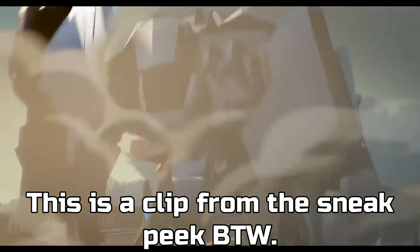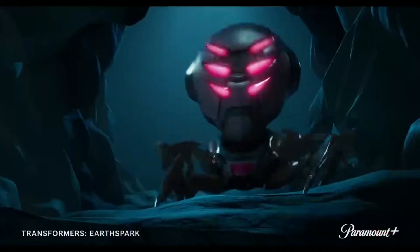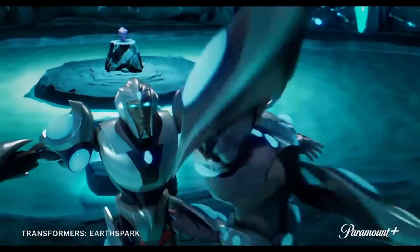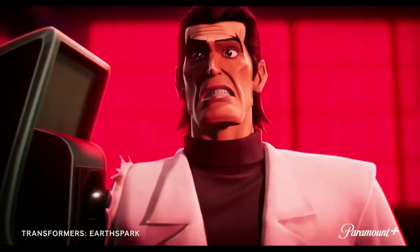Also, adding this in after the fact — you can see Megatron pretty well in this shot right here. Most of what the Autobots and humans fight are these Arachnabats, which could be new Cybertronian lifeforms made up for this show, although there is a good chance they may be made by the new human antagonist, Mandroid.